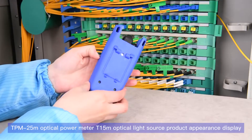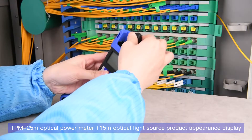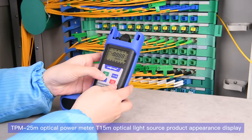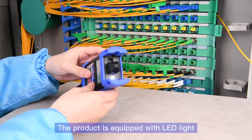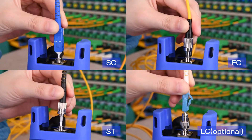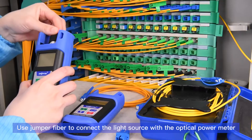TPM25M optical power meter and T15M optical light source product appearance display. The product is equipped with an LED light and supports many types of connectors. Use a jumper fiber to connect the light source with the optical power meter.